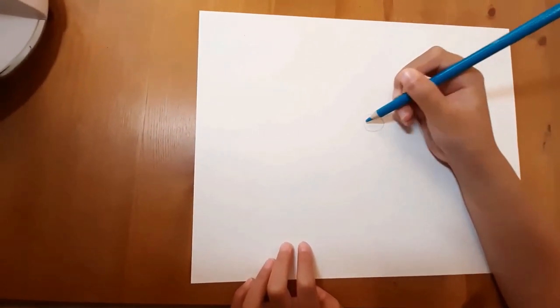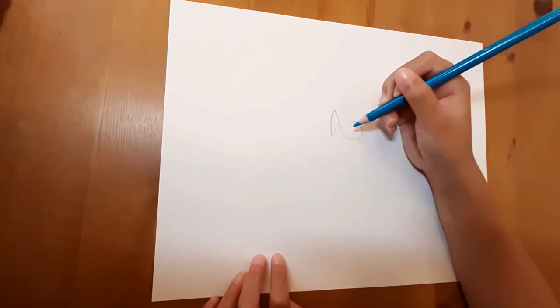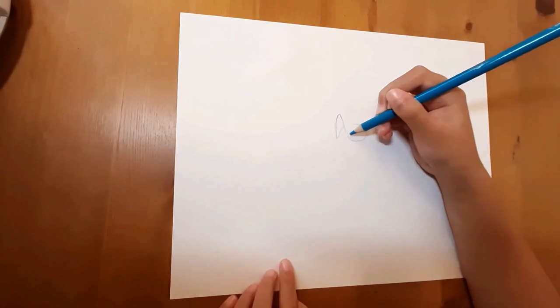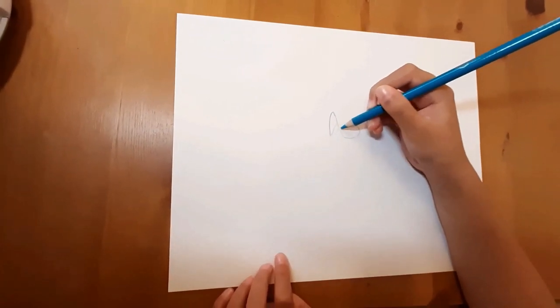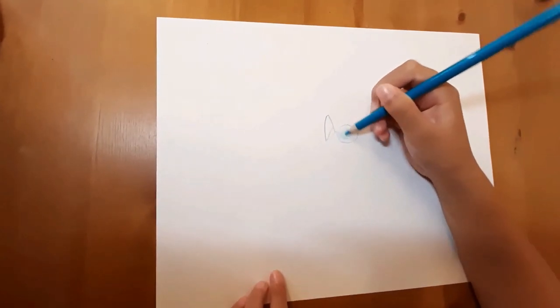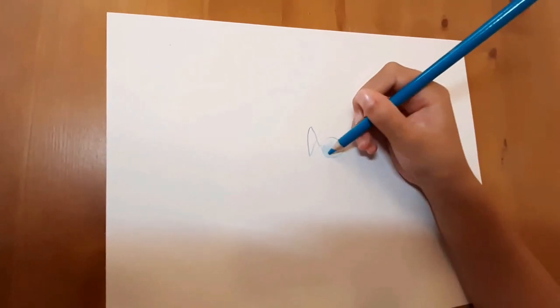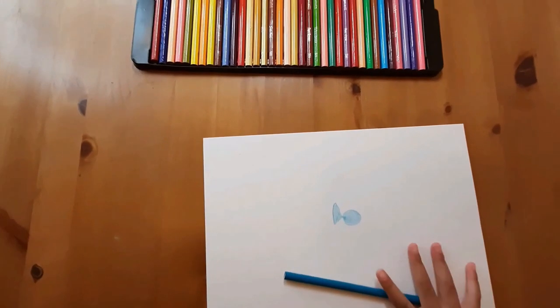A fish has to be like this — a circle, and then a tail. It kind of looks really funny, but I can fix that. Just have to color it in. It's really light blue but it looks dark blue. Alright, now we're all done with our first fish.